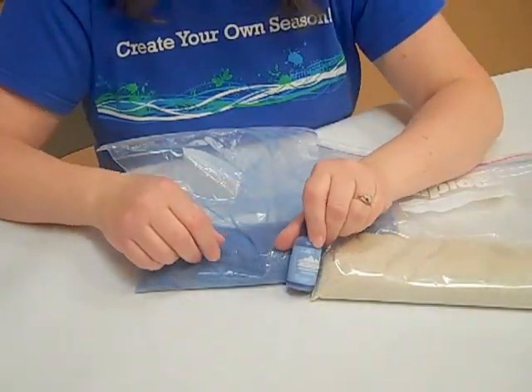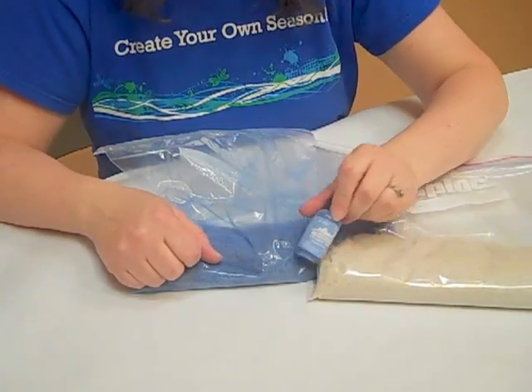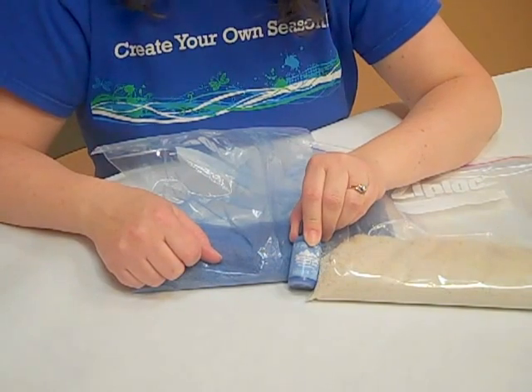I just used the alcohol ink and kept dripping it in until it became the color that I wanted it to be. This is Joy at Ben Franklin Bonney Lake — thanks for stopping by.